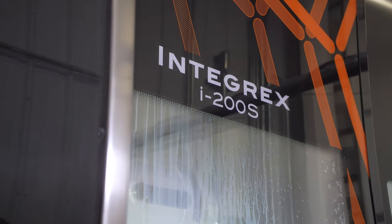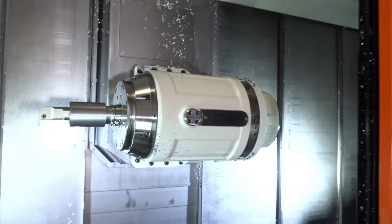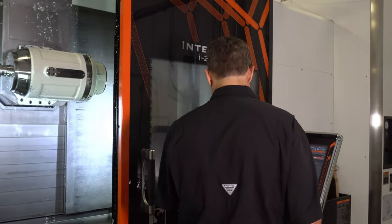We can machine one operation, hand off the part to the second spindle, finish all the milling and turning on the second operation, and the part is virtually done.